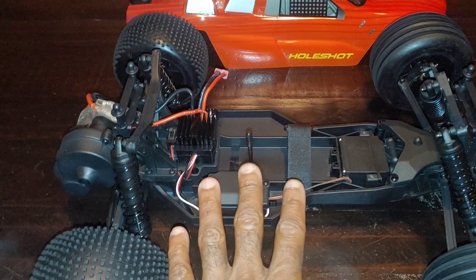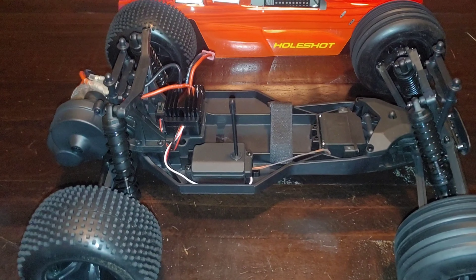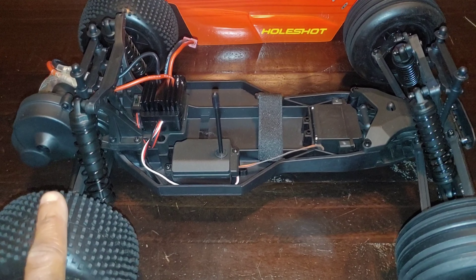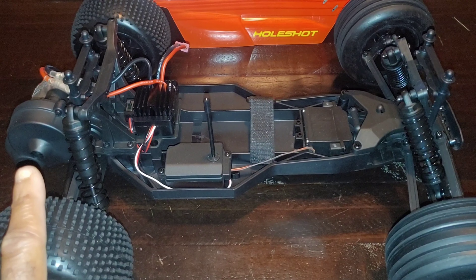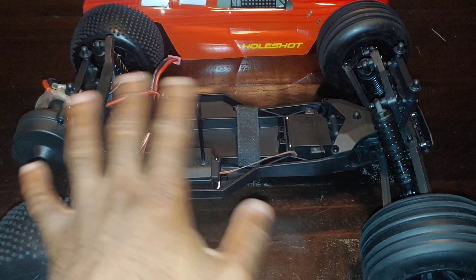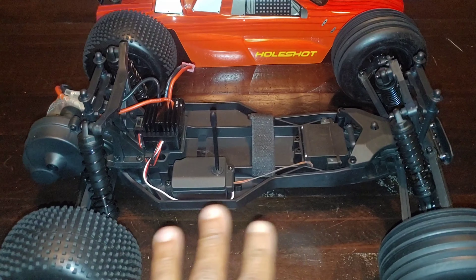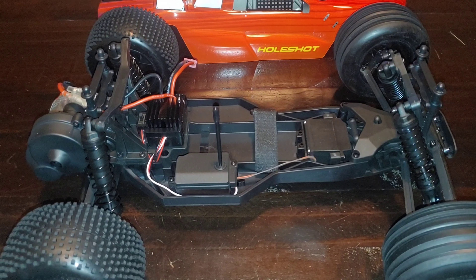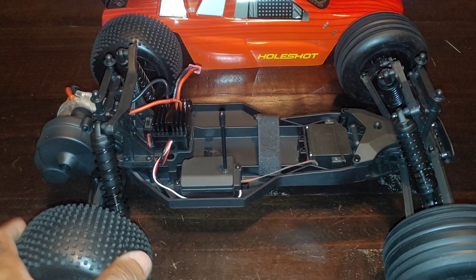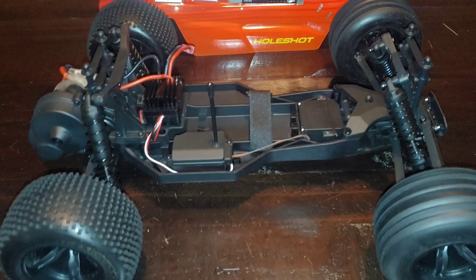I'm going to get some batteries charged up and we're going to take this out and test it on 2S and 3S. It's cold outside — it's like seven degrees in Georgia, probably about eight or nine when I get out there. I'll use some of my Hobo LiPos for the test. I probably won't do much jumping since it's so cold that anything would probably break if you start hitting jumps, but let me get these batteries charged up.